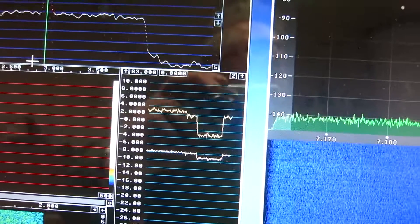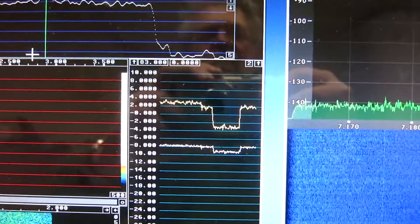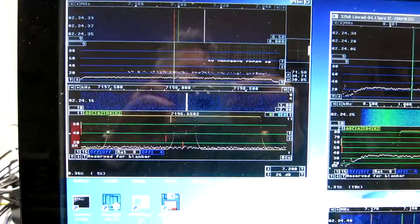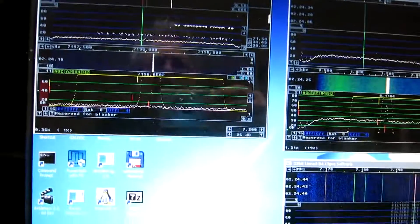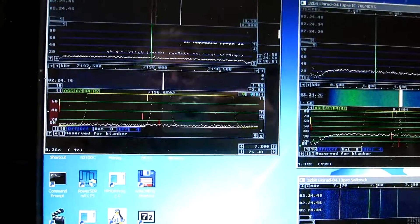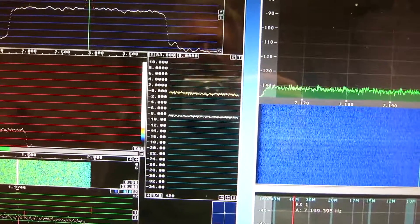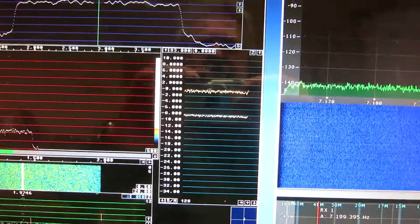With the Affedri again at 26 dB in the Linrad gain box, I read close to zero on the S/N evaluation. I go to the next receiver — I kill the Affedri first.